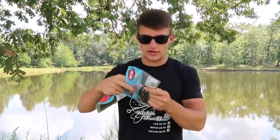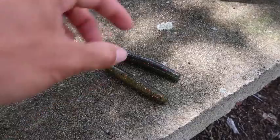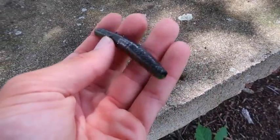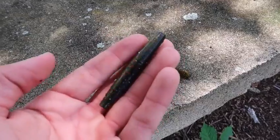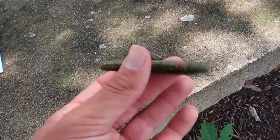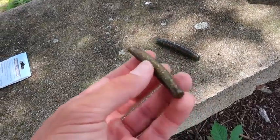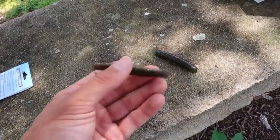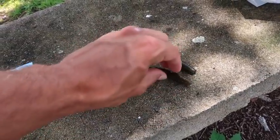Let me get a close-up shot of these two colors. The California Crawl has a natural color with black and red flake on one side and green pumpkin or watermelon red on the other side. The other one is more of a candy color on one side and green pumpkin on the other — both split half and half. These are both really great natural colors.